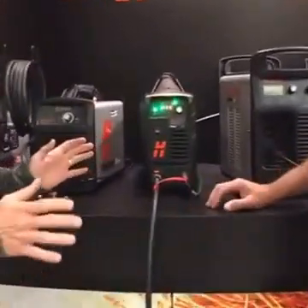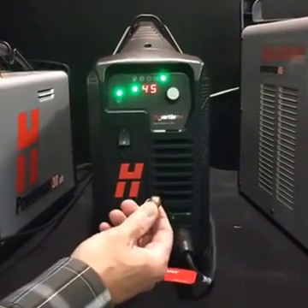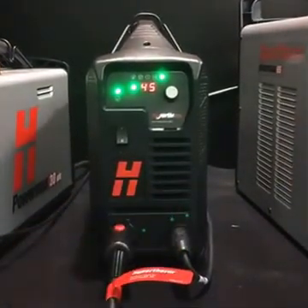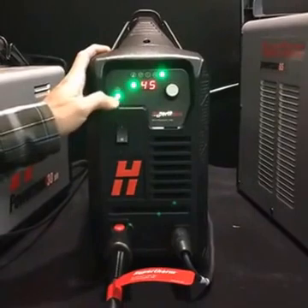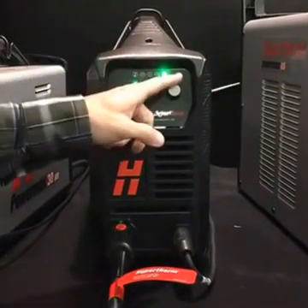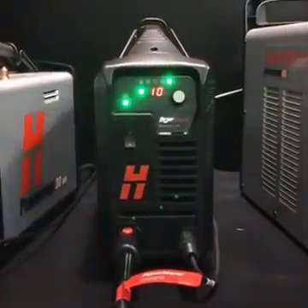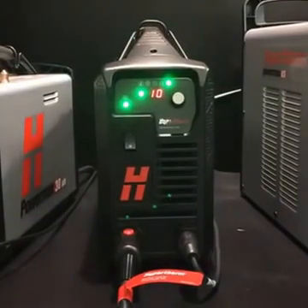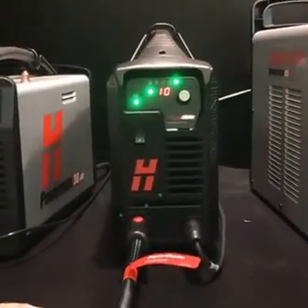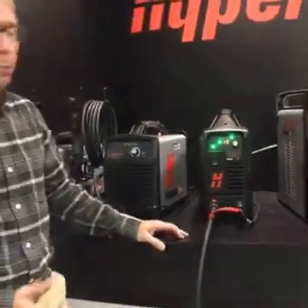To kick us off, let's go in on the system. For our precision gouging applications, there are a couple of things we need to do. We need to change the consumables and put in our precision gouging nozzle as well as the shield. On the system side, we need to adjust the mode output - jumping down from cutting to gouging mode. For precision gouging, we typically work below 25 amps for both marking and gouging of spot welds, so I'm going to dial this down to 10 amps. We have a 75-degree hand torch hooked up, and when we switch over to marking on the cutting table, we'll put on the machine torch.